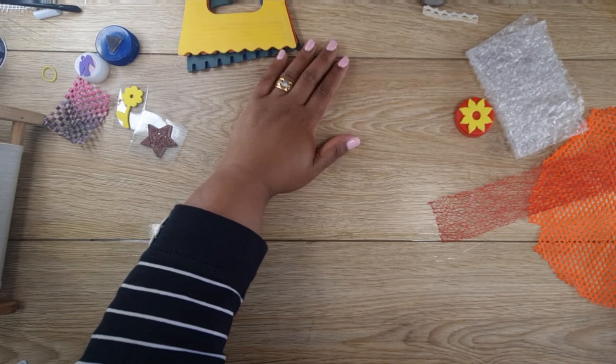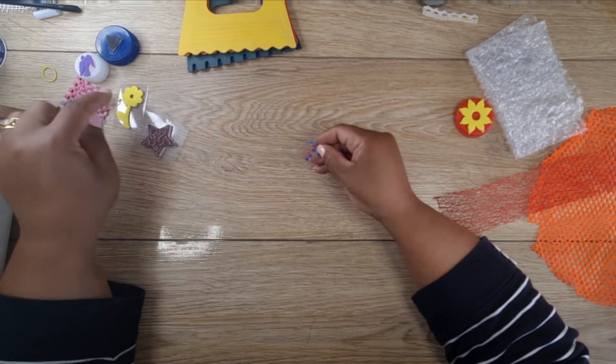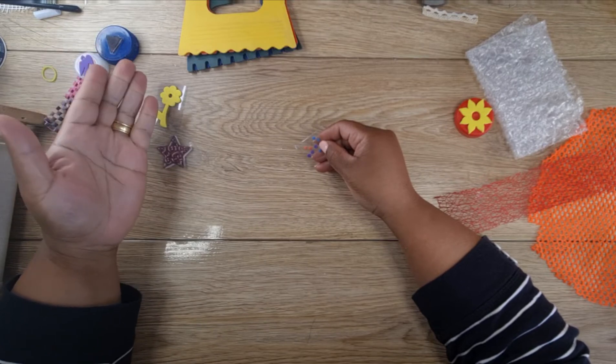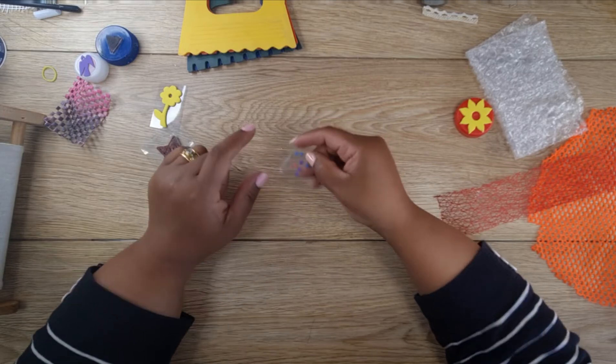Lastly, I took the insides of foam cutouts — these can be found in the children's toy section — and I just made little circles from them.